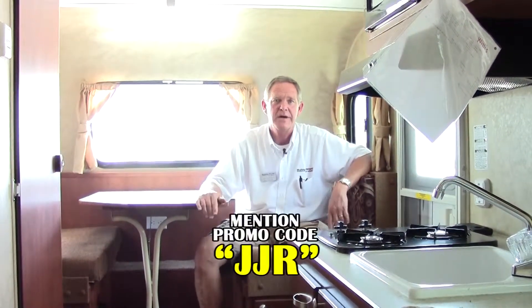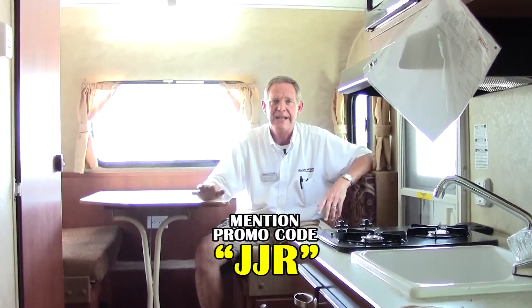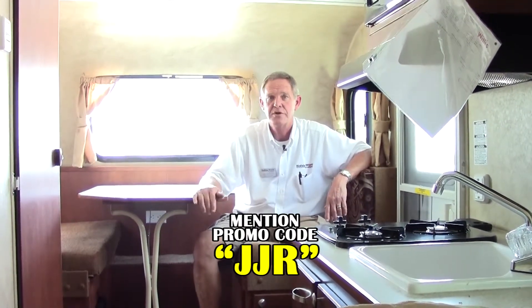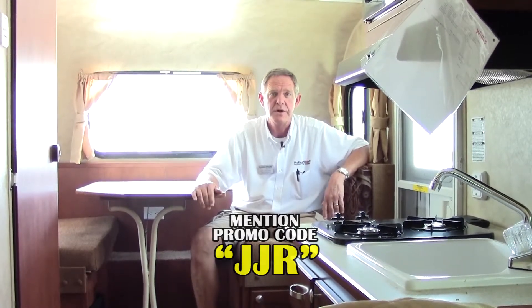Please come by and visit us at Holiday World of Katy, and check us out online at hwhrv.com. Don't forget to use the promotional code JJR — it's an opportunity to save a little bit of money. We have a pretty good selection, so come on by and see us. Thanks.